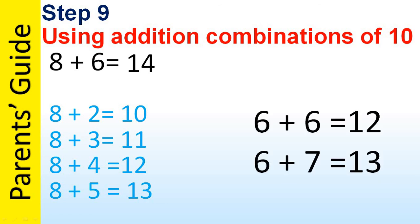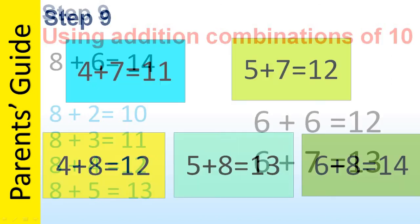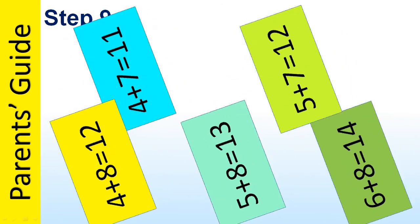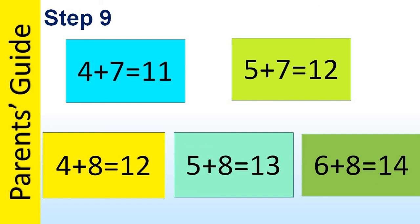We can also use 6 plus 6 equals 12 from doubles in addition, and from there count up: 6 plus 7 equals 13 and 6 plus 8 equals 14. So in step 9 we've covered all these combinations. Once your child is familiar with them, you can change the order and teach other combinations — for example, 7 plus 4 equals 11, and you can teach that 7 plus 4 is the same as 4 plus 7, using flashcards as mentioned in the previous video.